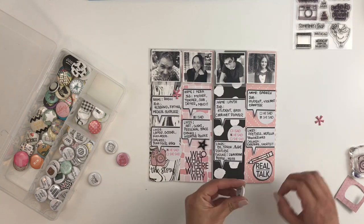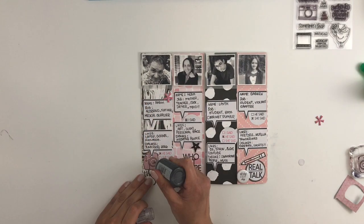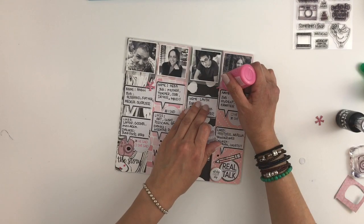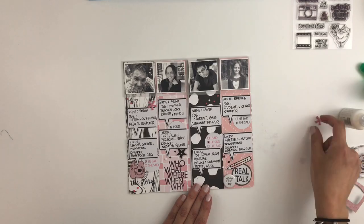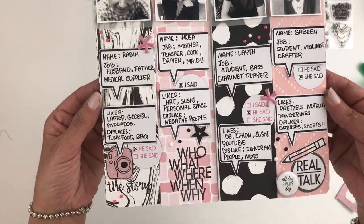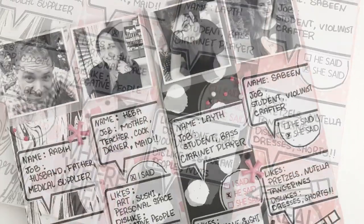I'm almost done — I'm going to grab my crystal drops and add some drops here and there. I'm so happy that I recreated my old layout of my kids, my husband, and I. It's really nice to look back every few years and see how your style has changed — mine has changed dramatically. It's pretty cool to redo a layout that you loved at the time and still do. That layout means so much to me, so redoing it was a great idea. I hope you guys enjoyed this video — please give me a thumbs up and subscribe, and I hope to see you guys soon!